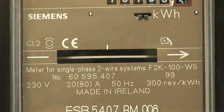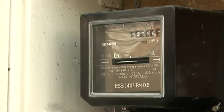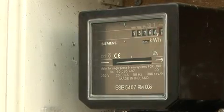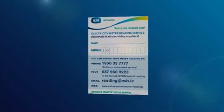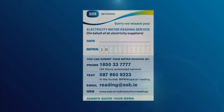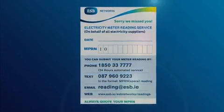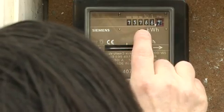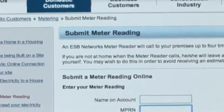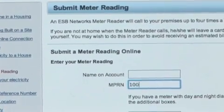The electricity meter tells us how much electricity you've used. It is really important to have your meter read regularly so that you will get accurate bills. You will need to read your meter, for example, when the meter reader cannot gain access and leaves a postcard with our contact details. If you are moving in or moving out of a house, apartment or business premises, you will always need to submit your meter reading to your supplier at the time of your move.